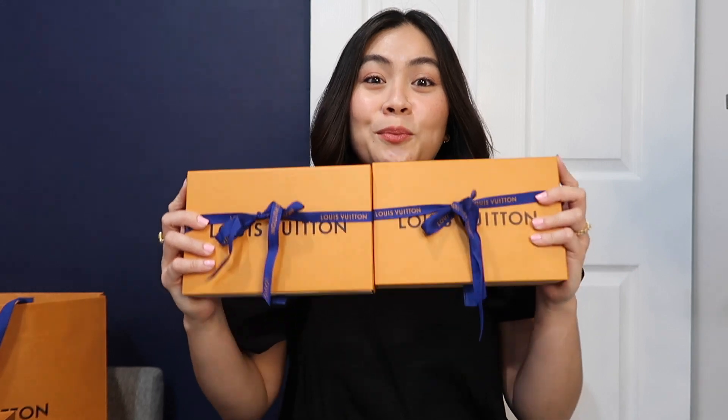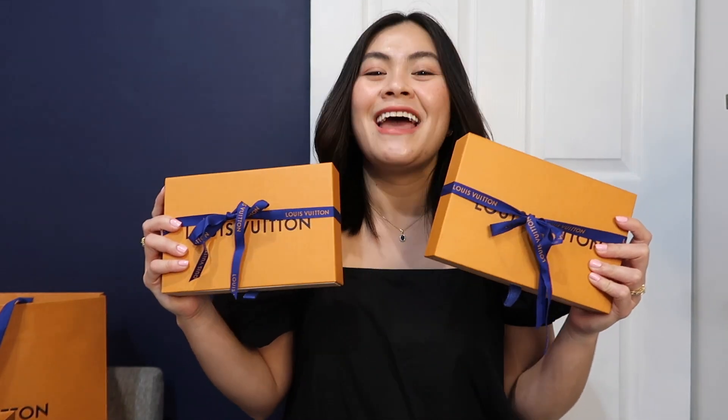Hey guys, it's Jonah here, welcome back to my channel. Today I'm gonna talk to you about one of the highly coveted small leather good items from Louis Vuitton — their mini pochette. I'm so excited to share that I was able to get my hands on the monogram and the Damier Ebene. Today I'm just gonna show you guys how I style it, what I put inside when I wear these, and then just a little review of what I think about them and if they're worth the purchase.